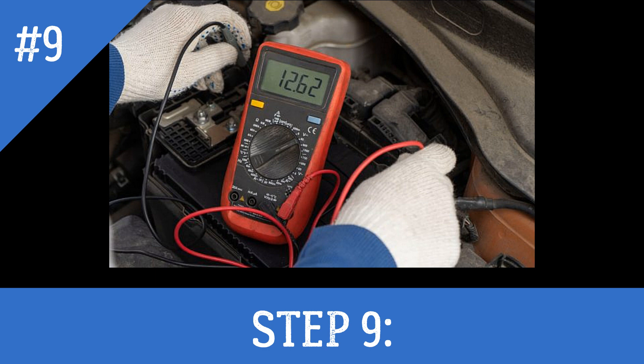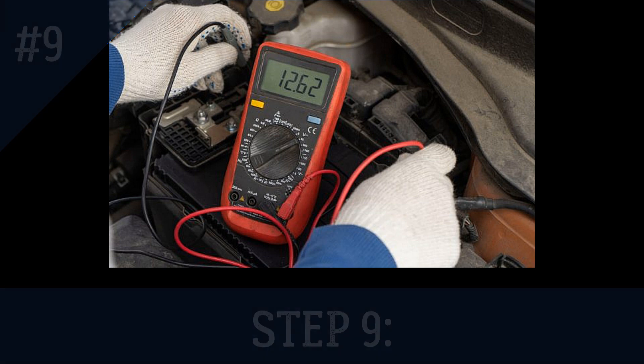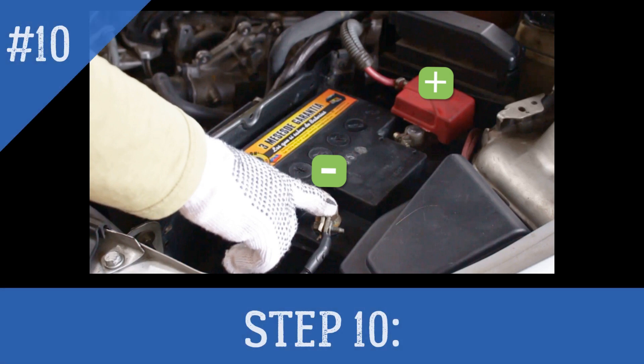Step 9: Charge the battery for up to 12 hours. Measure the charging voltage at 2-hour intervals and stop charging if it reaches 14.5 volts. Check the battery temperature at the same intervals and stop charging temporarily if the case feels hot when you touch it. Resume charging once the battery has cooled.